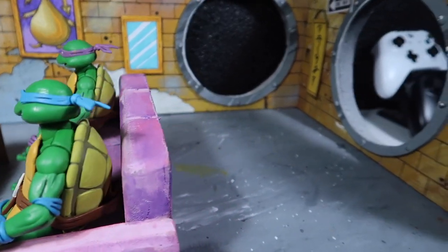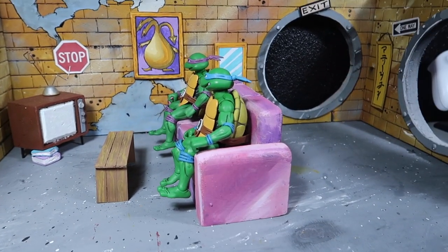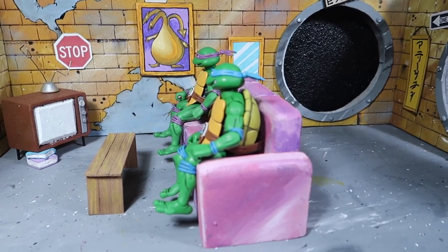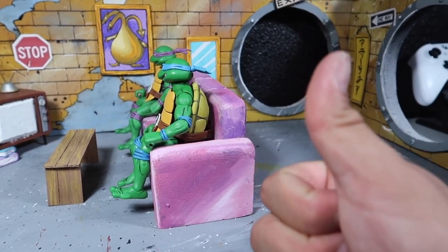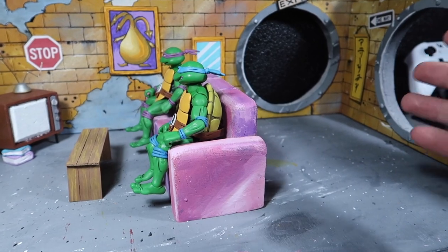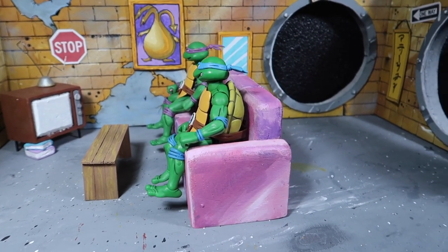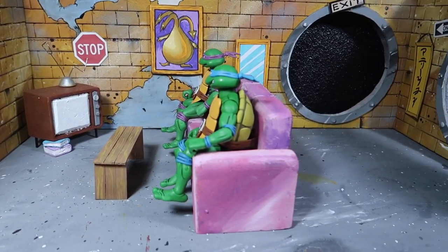Anyway, that's going to wrap it up. I hope you enjoyed this episode and the diorama — I really love the way it came out. Stay tuned for the rest of it; I'll show you guys as soon as I build the top part. Thank you guys so much for watching. If you enjoyed the video, please hit the thumbs up — it helps the video get promoted on YouTube. And if you're new to the channel, please don't forget to subscribe. See you on the next one, peace.